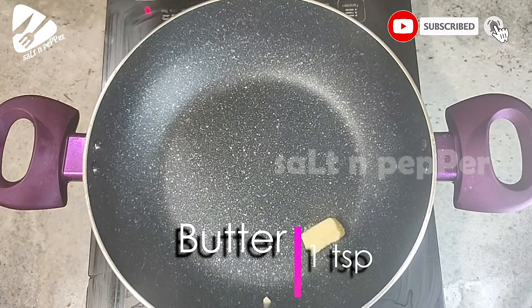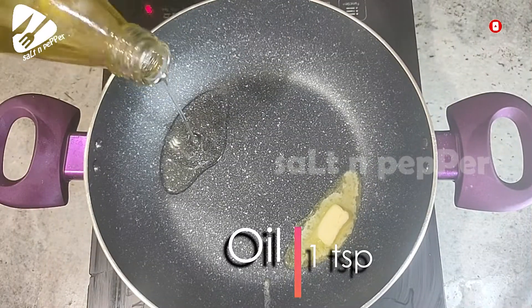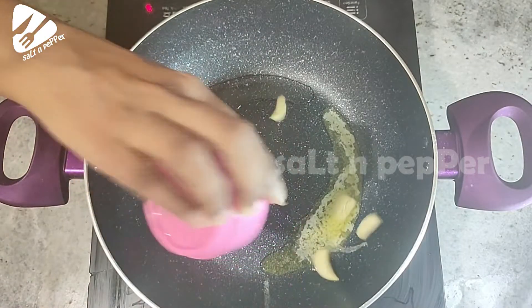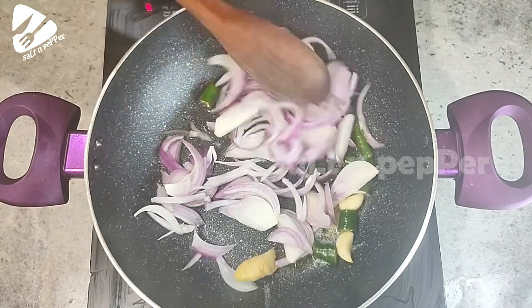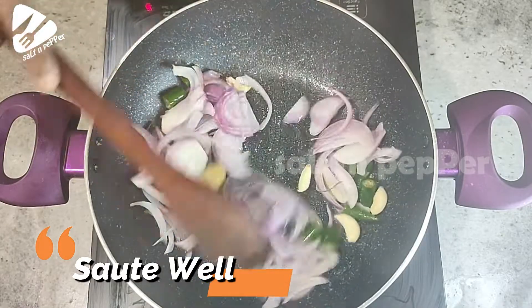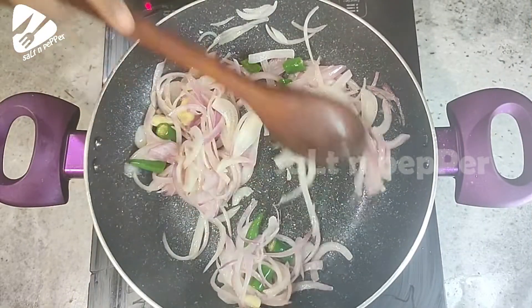We start with 1 teaspoon of butter. We will add 3 tomatoes to the top.